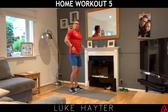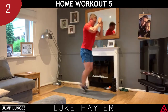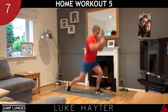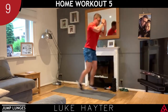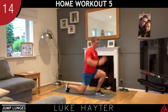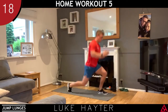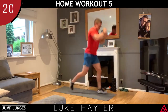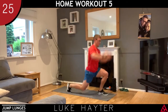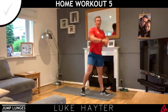On to exercise number two — chop lunges. Three, two, one, let's go.